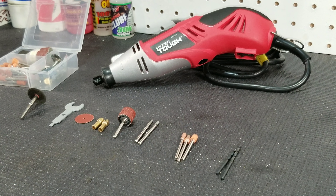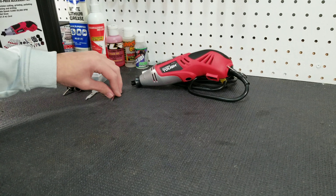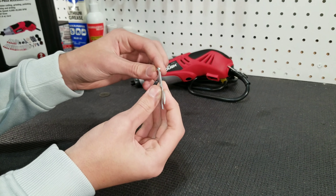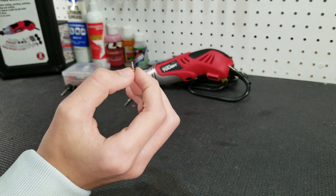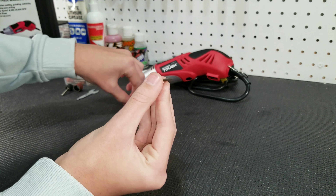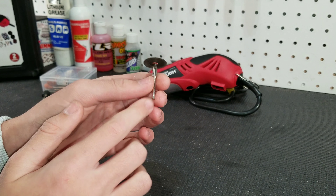Now we're going to demonstrate how to use the cutoff wheels and the sanding drum, starting with the cutoff wheel. When you open up the accessory kit for the first time you will notice that the cutoff wheel is separated from the mandrel. Grab the mandrel and unscrew the screw using the wrench. Once the screw is off, set the mandrel aside and pull off one of the little red washers. Then grab the cutoff wheel, slide it onto the screw, grab the red washer, slide that on, and reinstall the mandrel. Once installed, it should look like this.